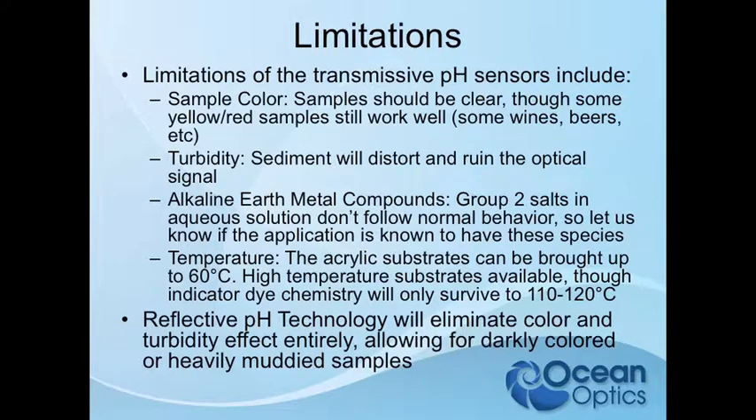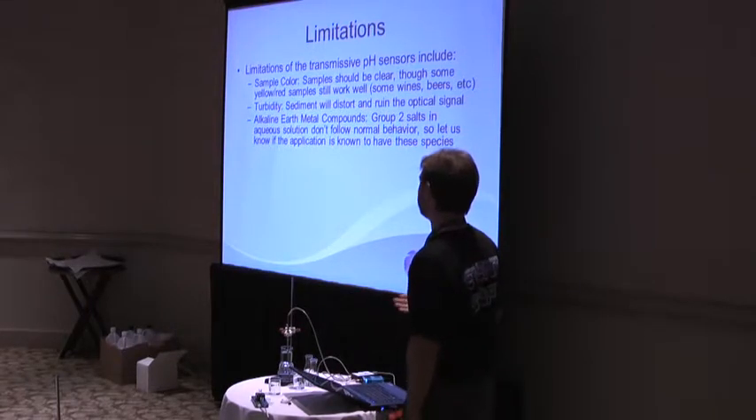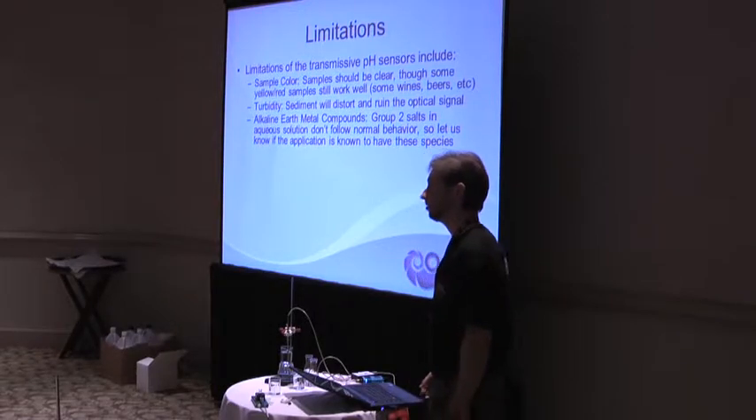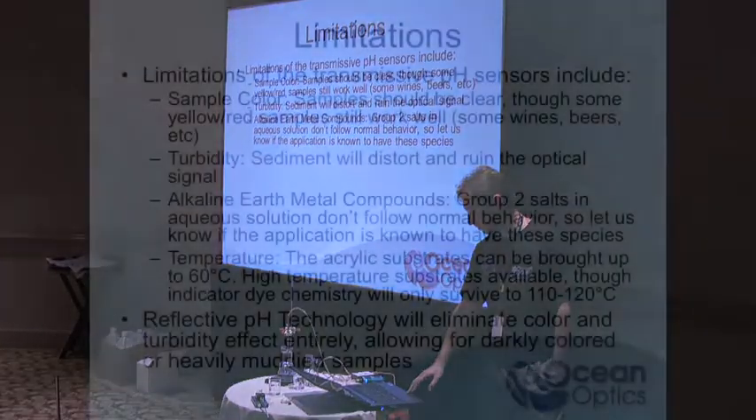Alkaline earth metals — the Group 2 salts — I spent a lot of time looking at those. If you have an application that has things like calcium in the system or whatnot, let us know, because we'll have to kind of work around that. The sensors don't really behave the same way with Group 2 salts for whatever reason.